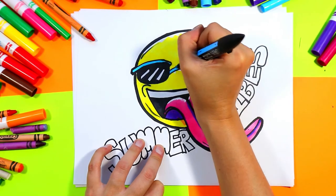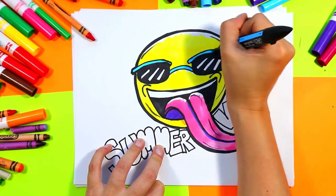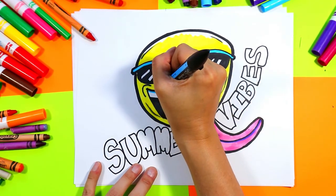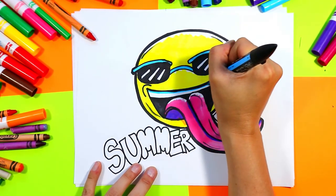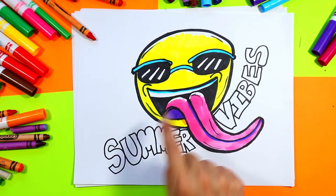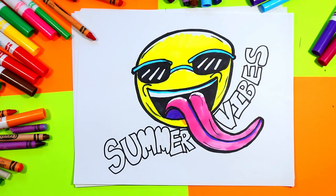You can also use a blue, if you have one, just to add a little tiny edge on your teeth for some lovely shadow and to highlight it a bit.